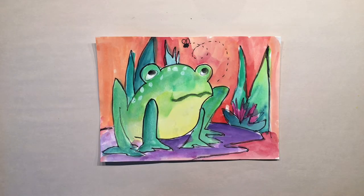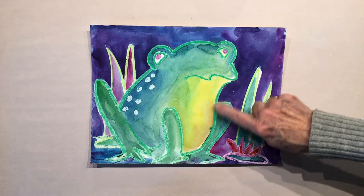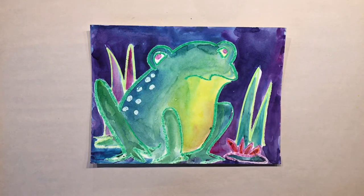Hello again! Today let's try this little frog — looks like he's looking for something good to eat. You can use your Sharpie and your watercolors, or you can use oil pastels or crayons to create a crayon resist.